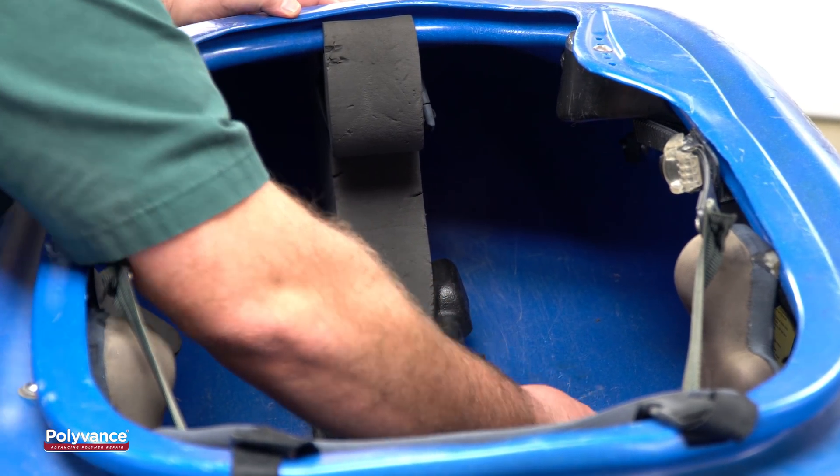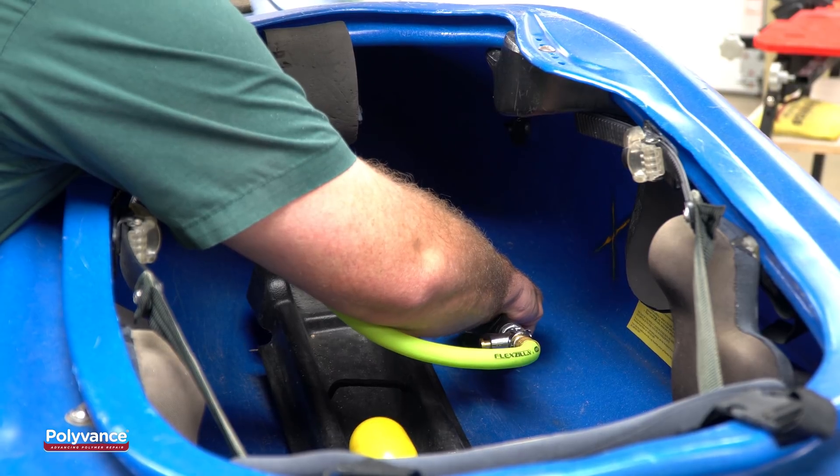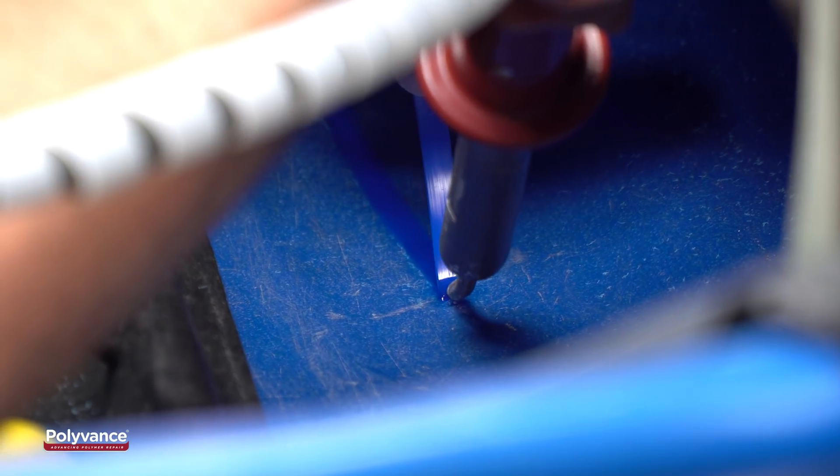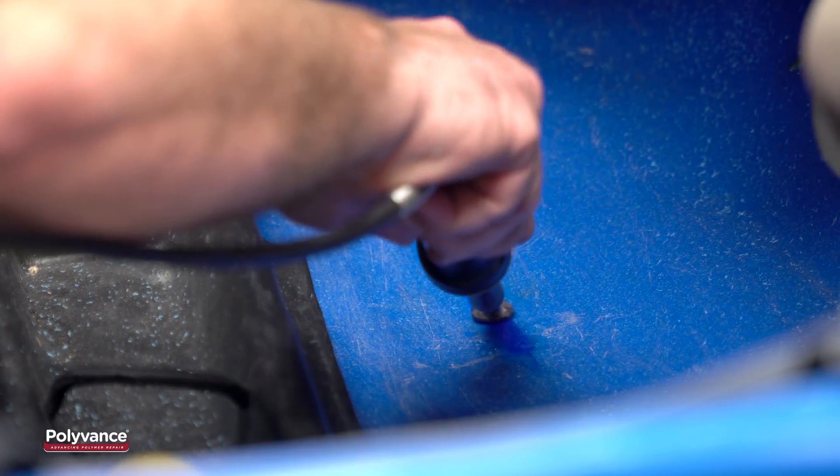Remove the aluminum tape from the inside of the kayak. Grind a V-groove along the crack line, just as you did before. Weld one pass of polyethylene welding rod along the V-groove and smooth the welding rod into the kayak plastic.